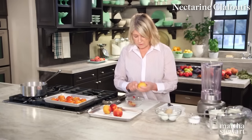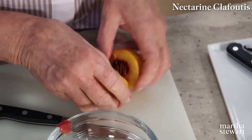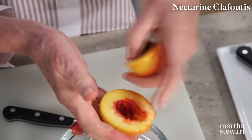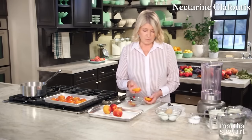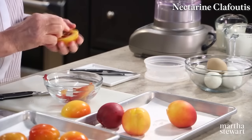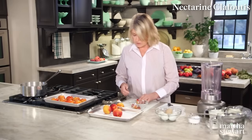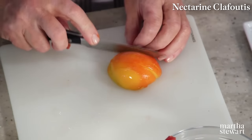Cut along that line and loosen the stone. This is called a freestone — see how the stone comes out freely? Clingstone is where the stone does not want to come out of the middle of the nectarine or the peach. Just remove the pit. For this particular clafoutis, we're cutting the fruit lengthwise into quarter-inch slices.